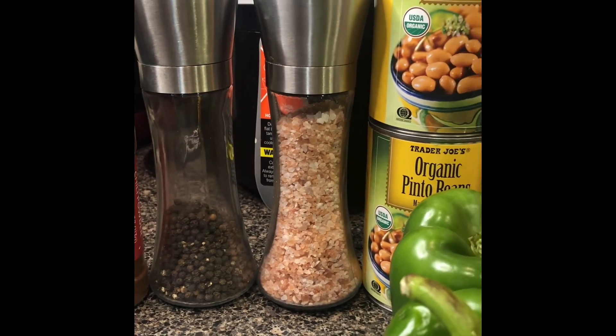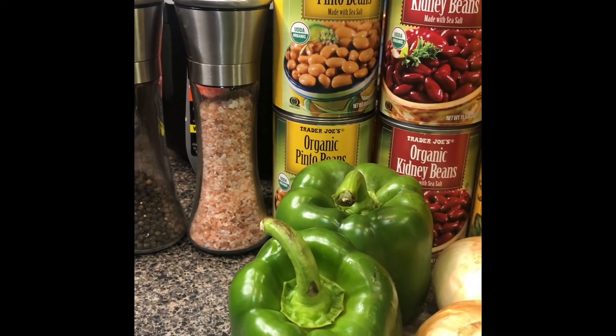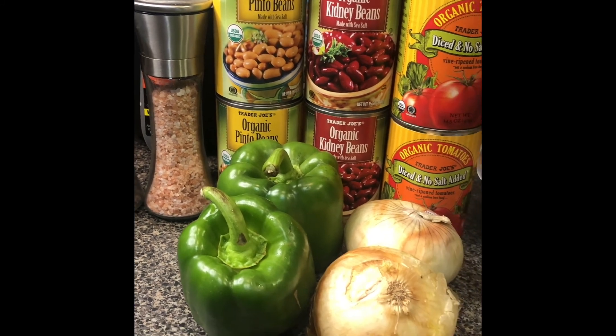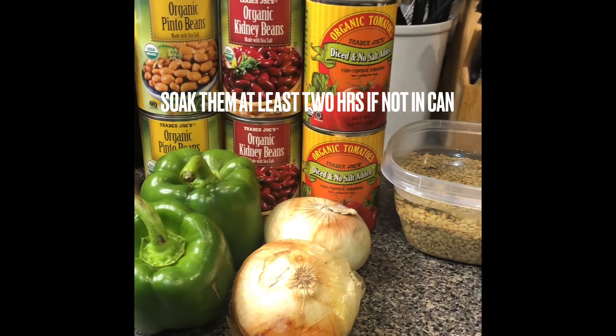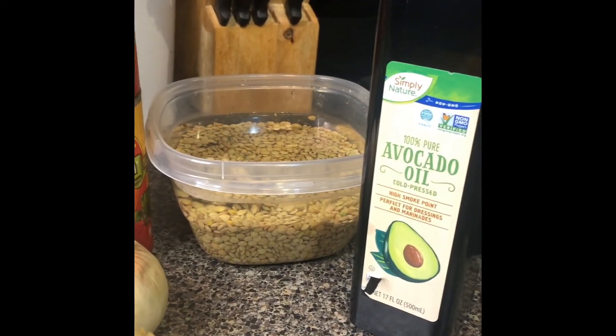pink Himalayan salt, pinto beans, green peppers, kidney beans, onions, and not pictured — I forgot celery — diced tomatoes, and lentils. You could choose green or red; I chose green here. And then last of all, avocado oil.